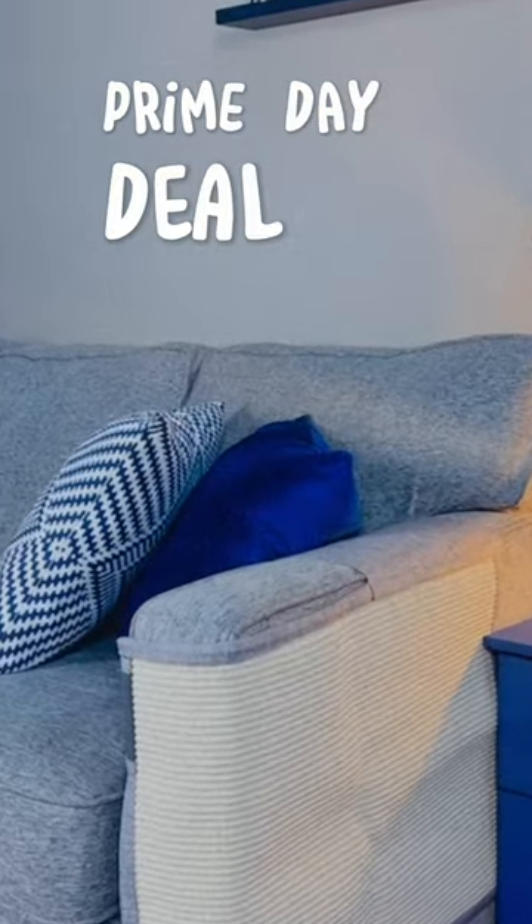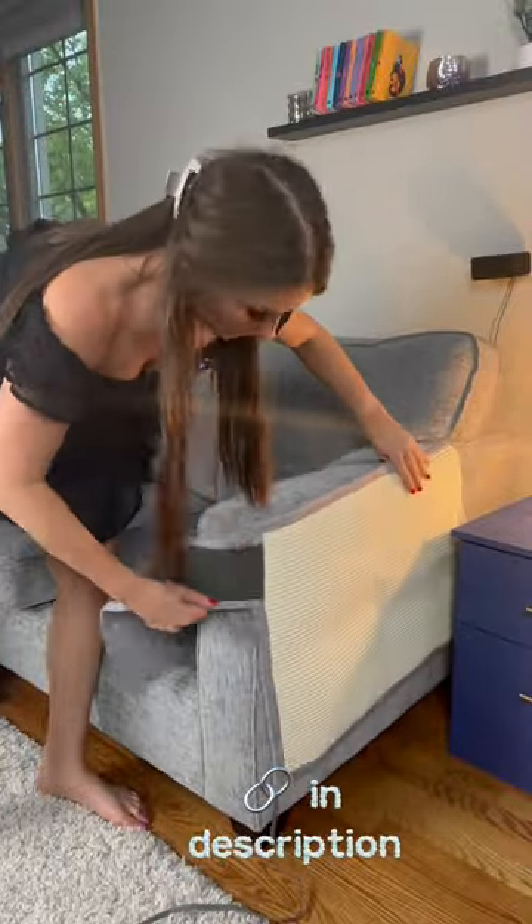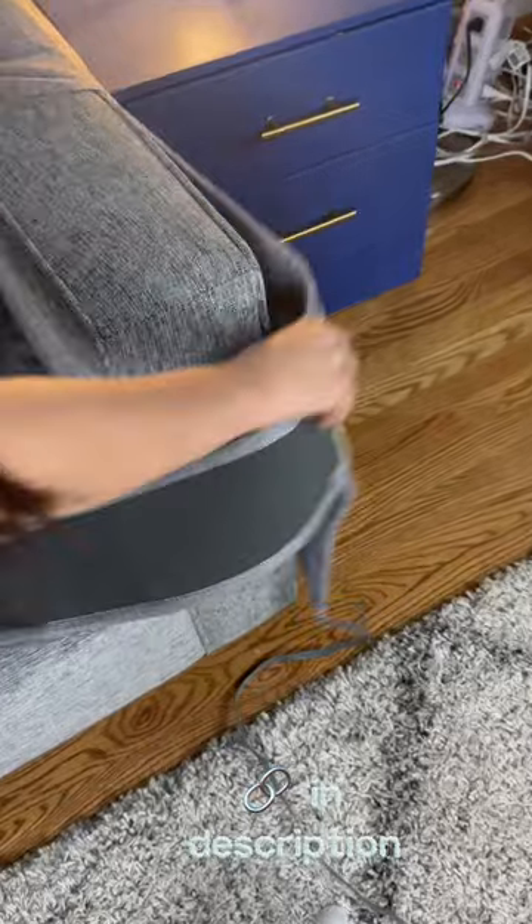If you're a cat owner, then you need to check out the Scratch Mat Sofa Protector. It protects your furniture from scratches while providing a tempting surface for your cat to scratch. It is made with natural sisal and extremely durable.